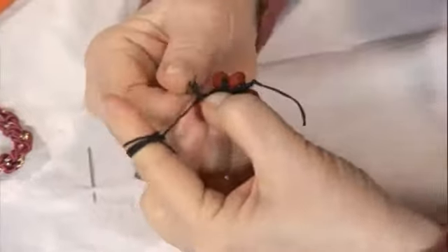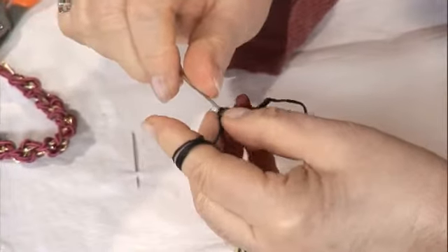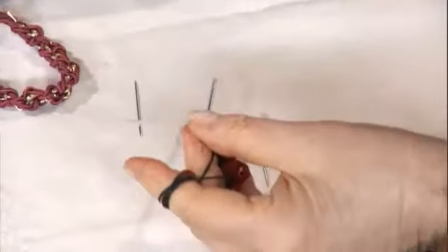50-100 tane boncukla olmuş oluyor bu; boncukların büyüklüğüne de bağlı. Biraz daha küçük boncuksa fazla dizmekte hiçbir sakınca yok. Çünkü bittiği zaman ölçersin ne kadar istiyorsun; fazla gelmişse orada bitirirsin. Daha mantıklı. Şimdi büyüğü yaptım, tekrar küçüğü.